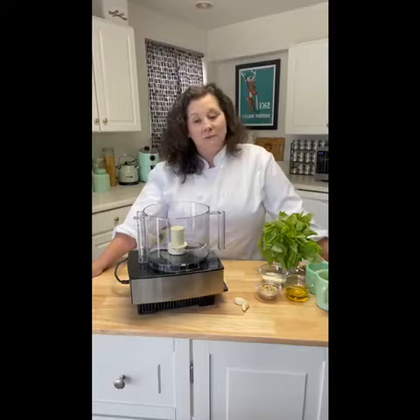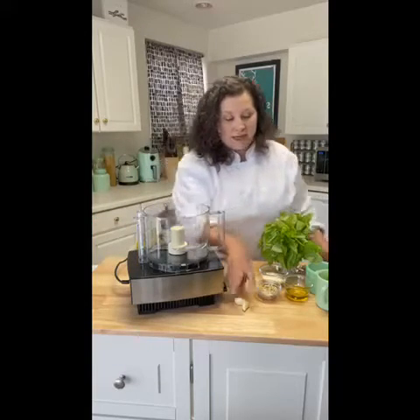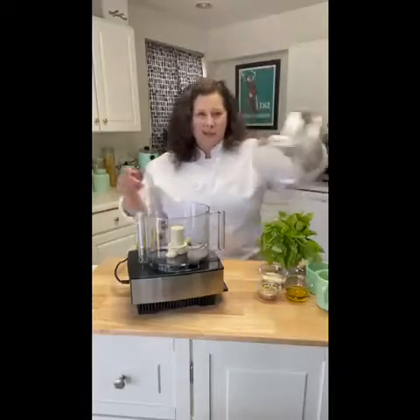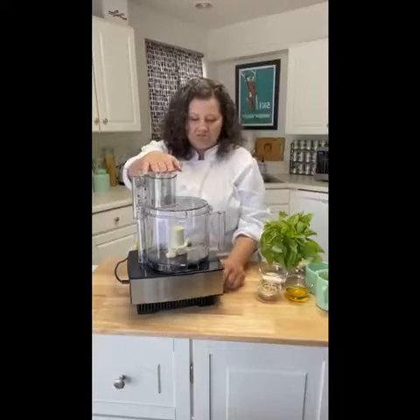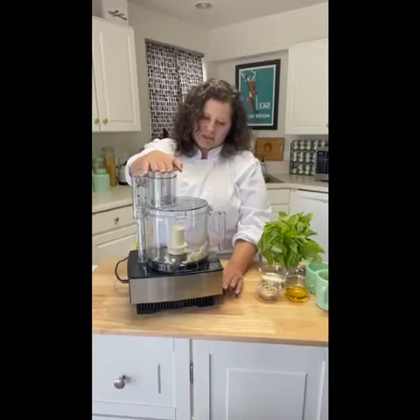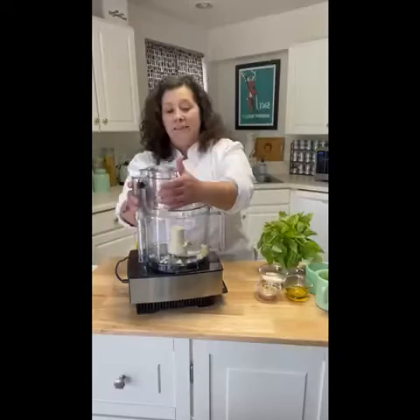While my whole wheat pasta dough is resting, this is a great time to make our basil pesto — it's super simple. I have my food processor out and two cloves of garlic. I'm going to pulse them about five times to chop them up a little bit before adding the other ingredients.